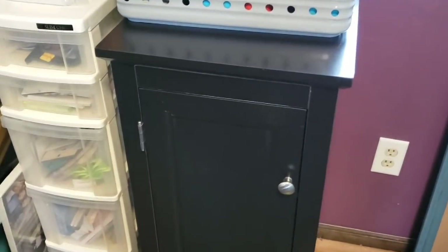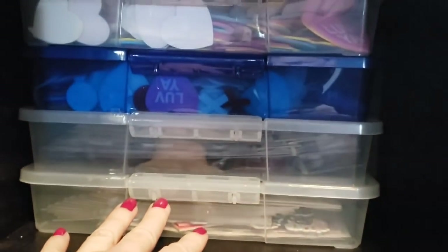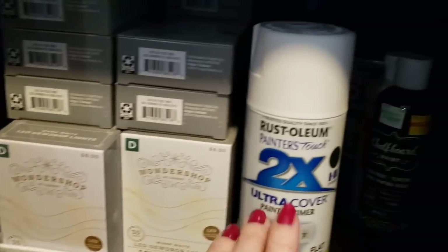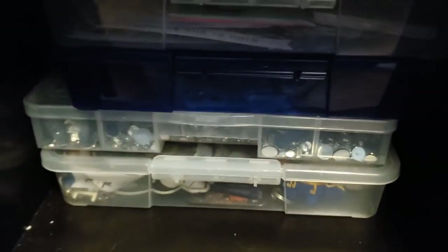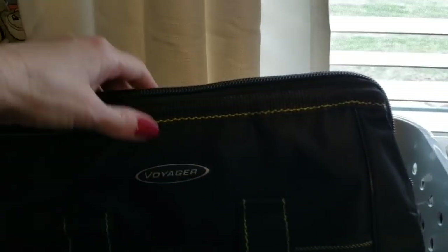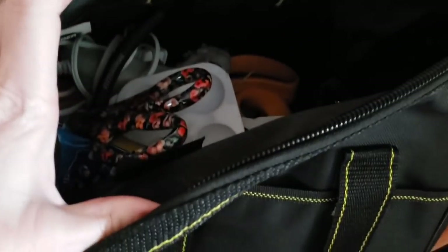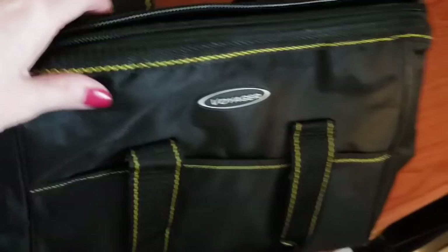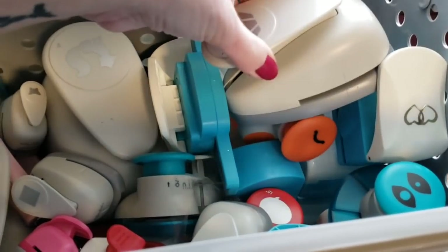Moving on over to this cabinet. Inside here I have more of these containers from the Dollar Tree — these all have different stickers in them. Here I have a bunch of wired lights, my spray paint, and some of my other paint. Down here I have some more containers from the Dollar Tree with different gems. In here I have a bunch of these little envelope cards, more gems, and some keychains. On top I have this tool bag from Harbor Freight — I just have some miscellaneous items in there, easy to grab and go. I have pliers, scissors, and a big container full of stamp cutouts.